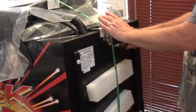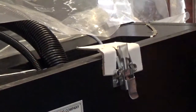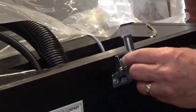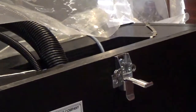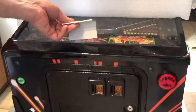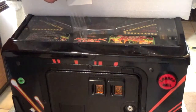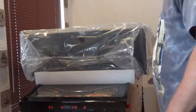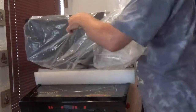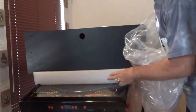Cut the last shipping strap, protecting yourself with your free hand. Then remove the packing material around the back box latch. Move to the front of the game and carefully remove the packing material there. Finally, remove the plastic bag protecting the back box and dispose of the bag immediately.